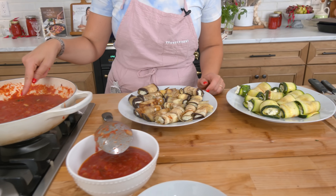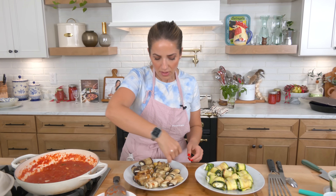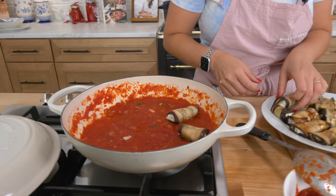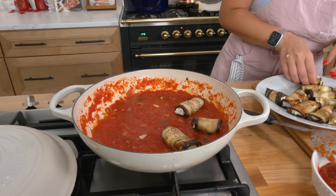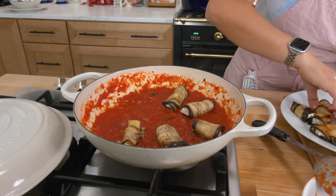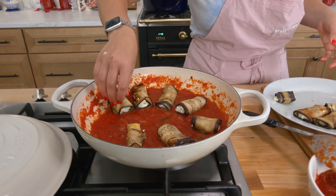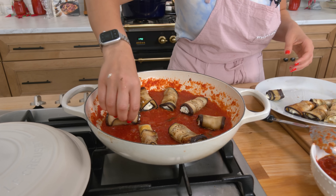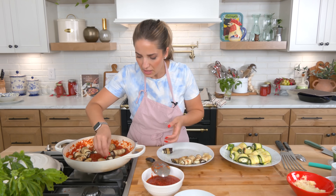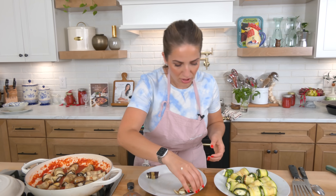Got all my rollatini ready and the marinara sauce is ready. I took about half the sauce out — I might not need all of it — and I'm going to put these right in the baking dish. I need some sauce on the bottom and some on top. My oven is preheated to 400°F and I'm carefully laying them in. If the ricotta oozes out, who cares — it's all going to be absolutely delicious.